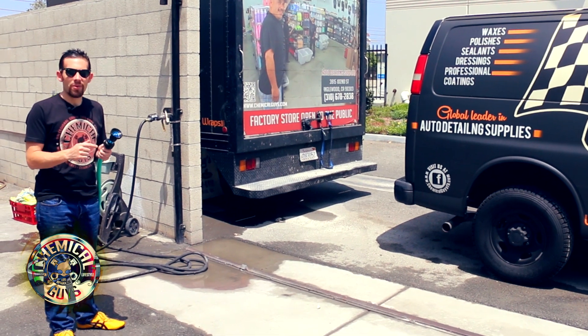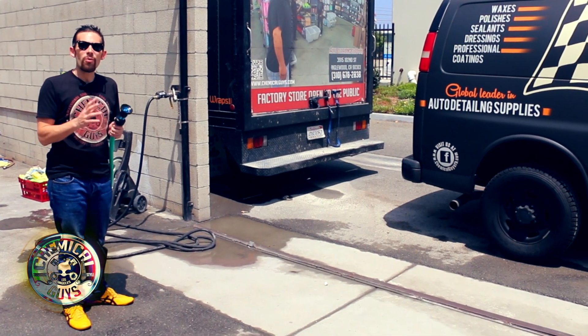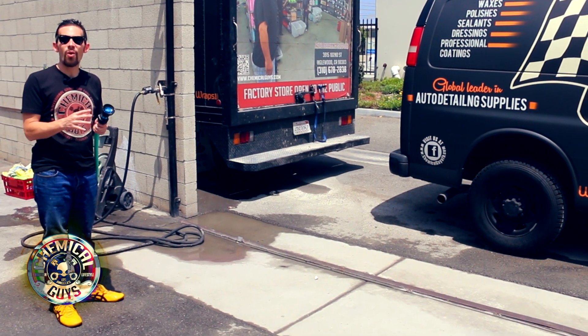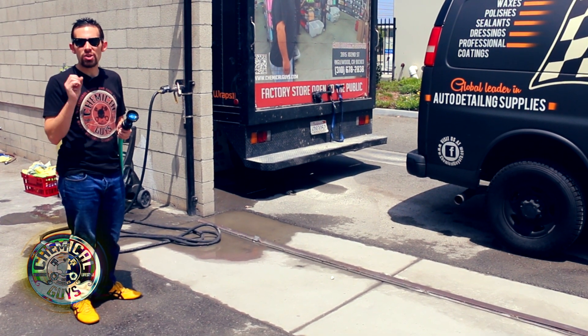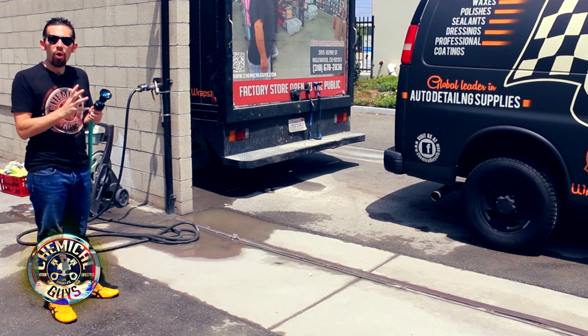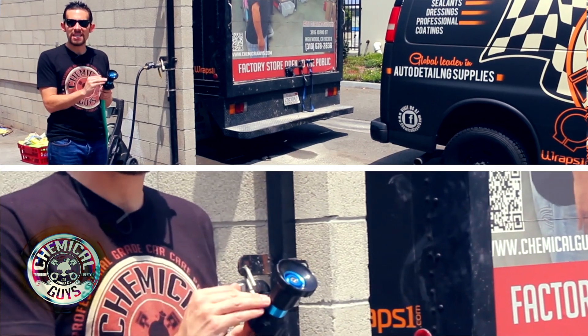This is our brand new Chemical Guys Ultimate Fire Hose Car Wash Nozzle. We've redesigned our fire hose car wash nozzle to be bigger, better, and perform with a stronger stream of water. We've redesigned the whole unit using anodized billet cut aluminum in a CNC machine.